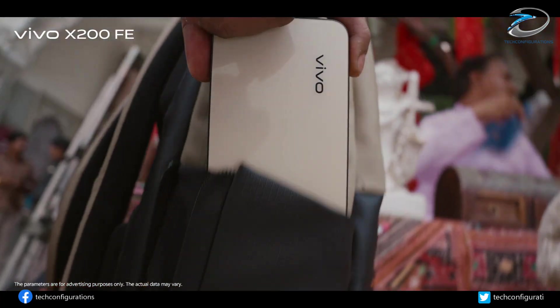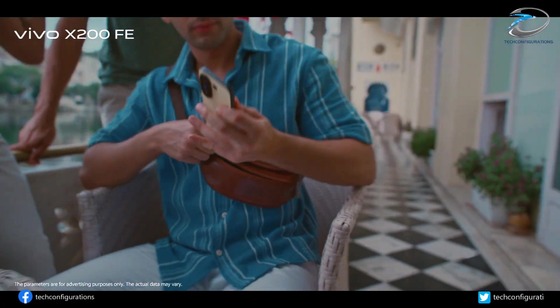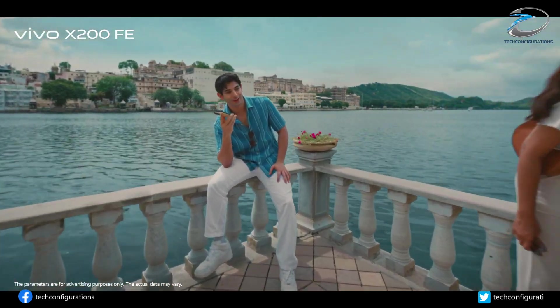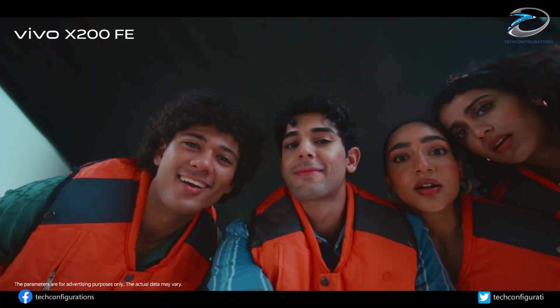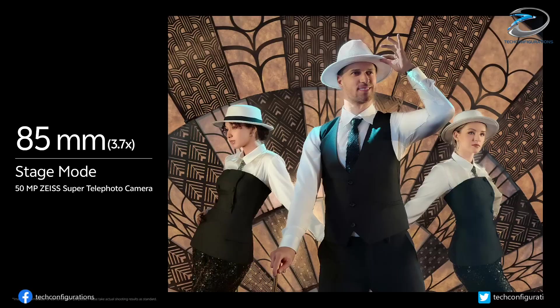It launches with Android 16 and Vivo's Origin OS 6, plus niceties like dual stereo speakers, an X-axis linear motor for better haptics, and an aerospace-grade metal frame. Even the durability is flagship class, with IP68 and IP69 ratings — meaning dustproof, waterproof, and even resistant to high-pressure water jets.